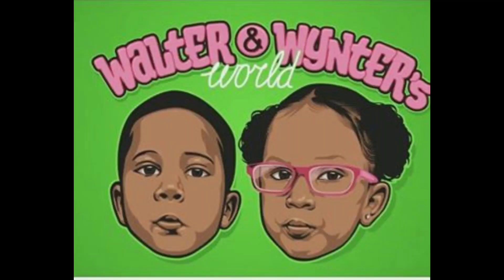Welcome to Walter and Winter's World. Subscribe!